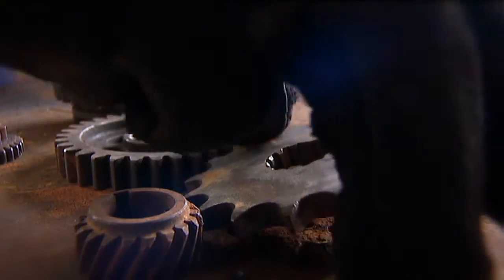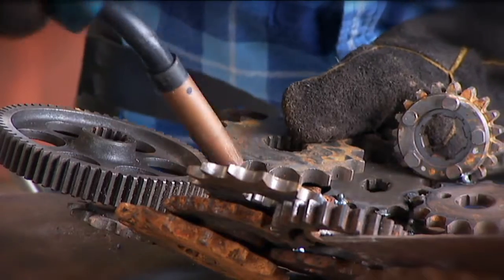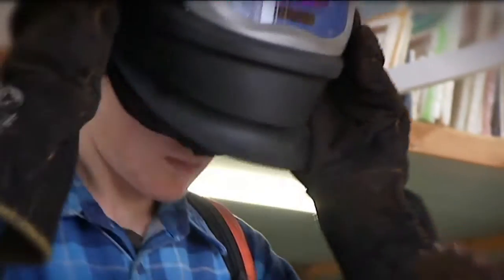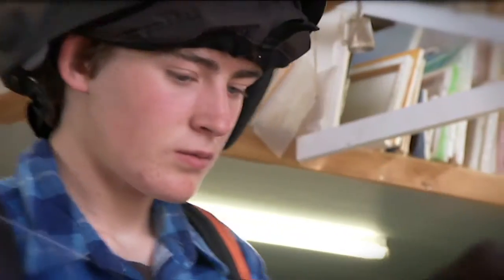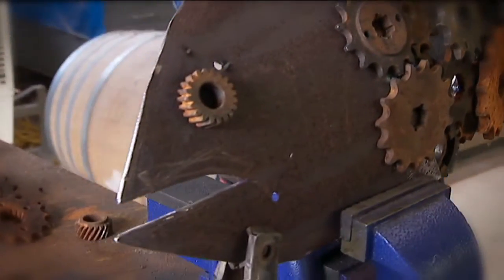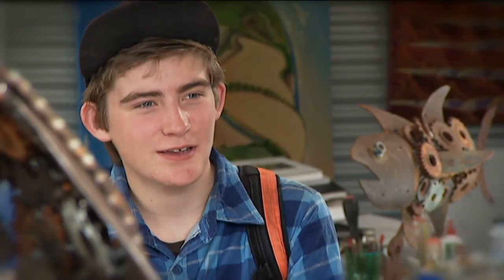Inside this shed, rusty old car parts are being transformed into something new. Flynn's 15 and he uses recycled metal parts to create works of art. When I see old car parts lying around, I don't like them going to waste. It's such a beautiful shape and a good material, and I'd just be ashamed if it all went to waste, so I really like to use that great material.